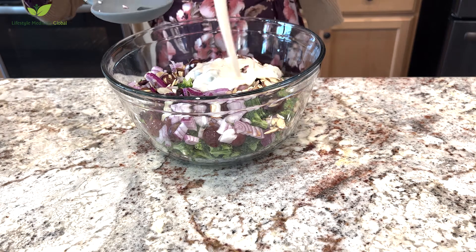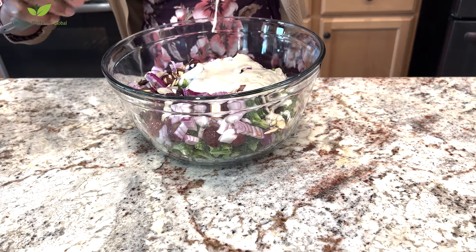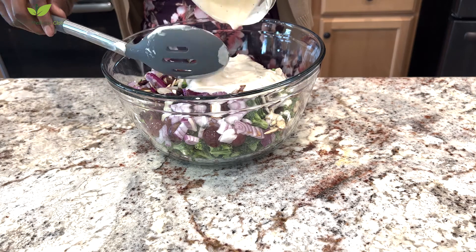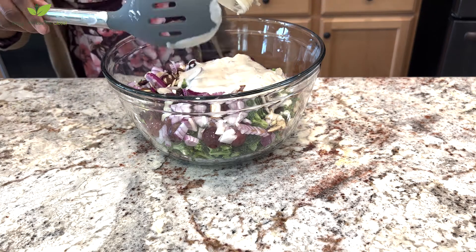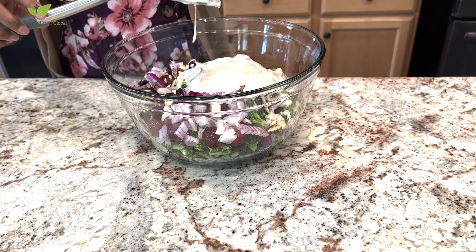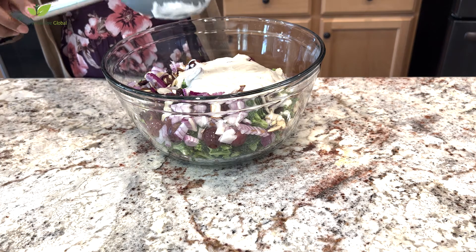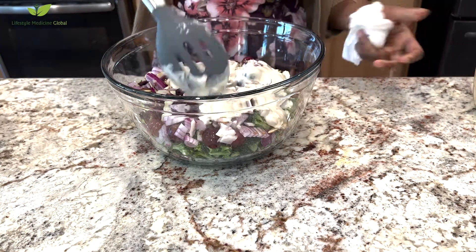Add your almonds and add your salad dressing and mix it up really well. I ended up using all the salad dressing, but we ended up eating it about two times for the four of us — it was really good. Mix it up well. It's ready! You can keep it in the fridge and eat it later, or eat it right away. If you have some left, you can eat it the next day.